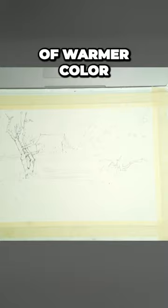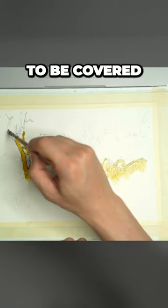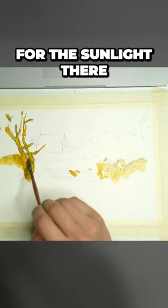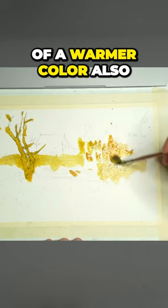First things first, I'm going to go in with a bit of warmer color across this house. A lot of this stuff you've got to remember is all just going to be covered over with some darker paint. I've got a little bit of yellow for the sunlight there on the ground, but it gives you an opportunity to get in some different shades of green and a little bit of a warmer color also in some of these areas.